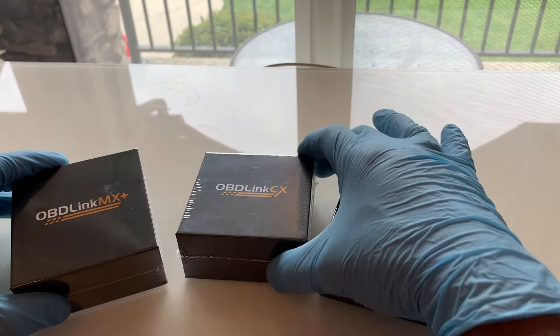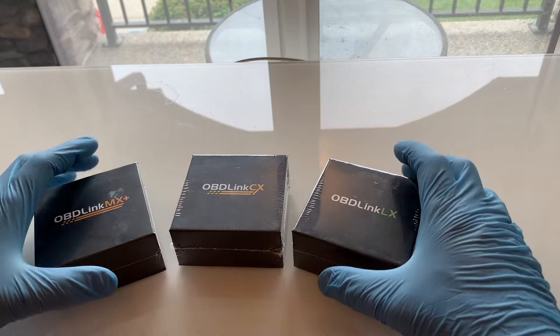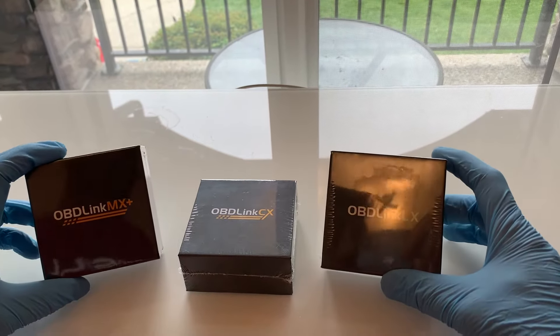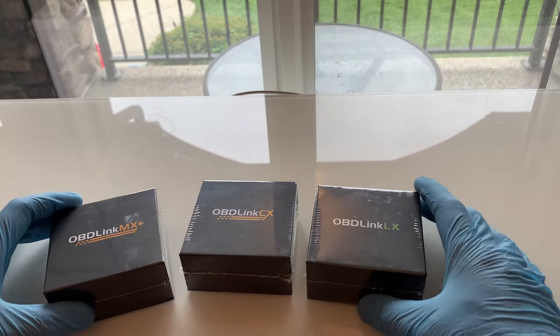I can't wait to try all three of these OBD-Link diagnostic scan tools. Welcome back to Your Home Garage, and in this video I'm going to review some of the key points of these OBD-Link devices, and thank you to OBD-Link for sending their products for me to use.